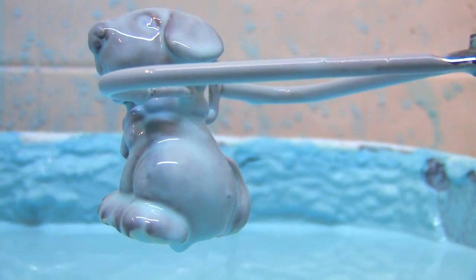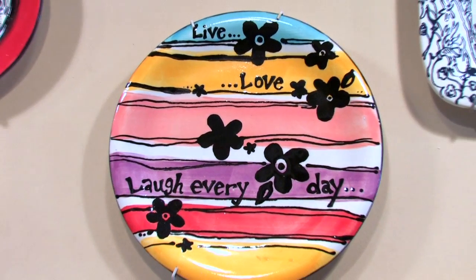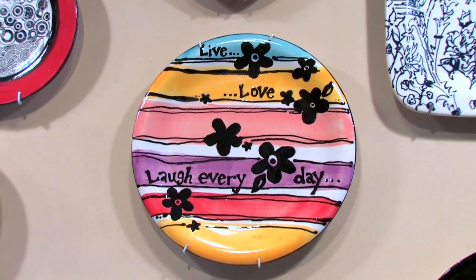Once you finish painting your piece, we dip it in a clear glaze, which not only gives it the glossy shine, but also makes your piece food safe as well as dishwasher and microwavable safe.